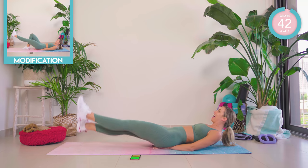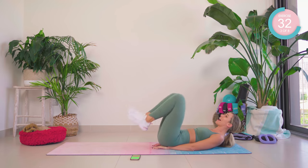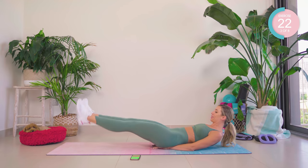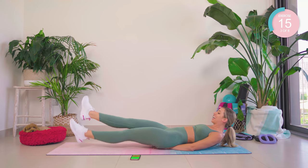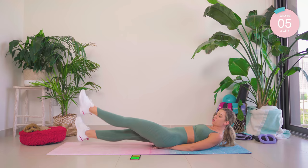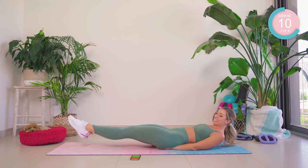Flutter kicks — up, down. If it's too much, lift those legs up a little bit higher, but do not stop. 15 seconds — come on. Oh my gosh, that burn is real. Bring those knees into the chest for a brief moment, then go back out and hold — 15 seconds. Hold.